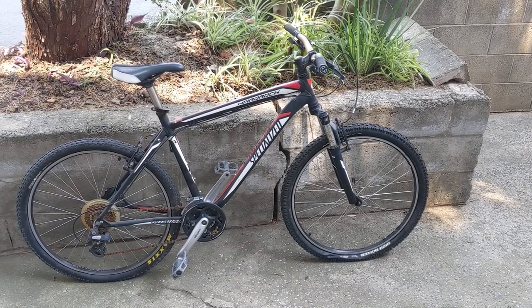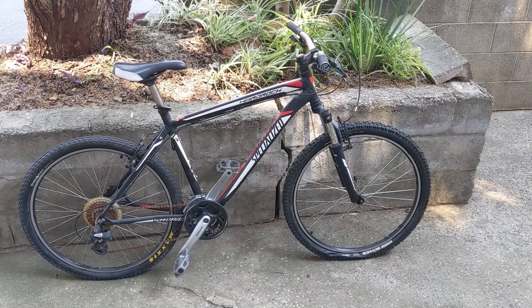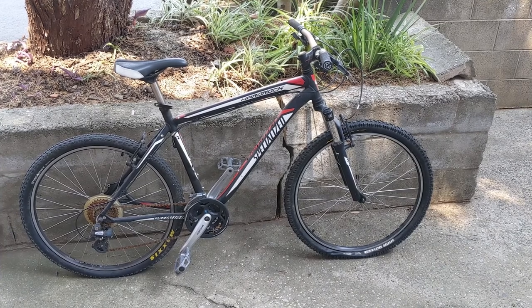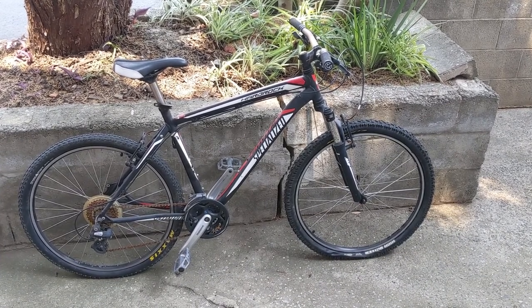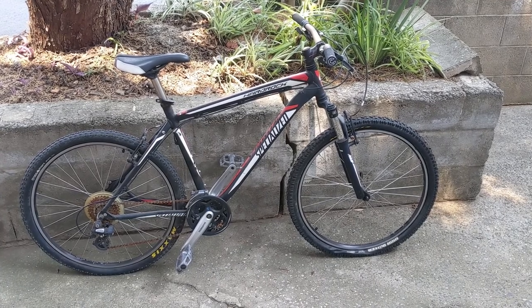Hey everyone, welcome to my new weekend project. I was driving along the road and spotted a hard rubbish pile, and on top of the hard rubbish pile I saw this. Did a U-turn, went back, grabbed it and was very happy with what I found.